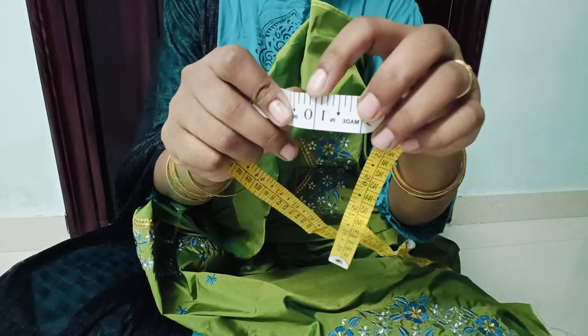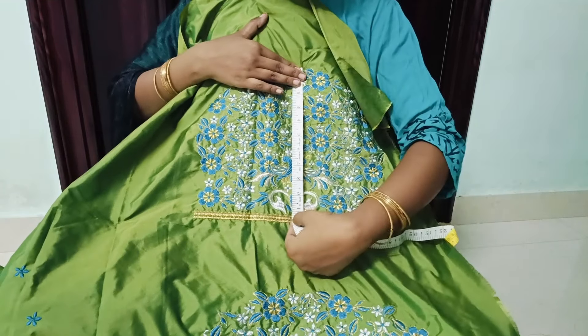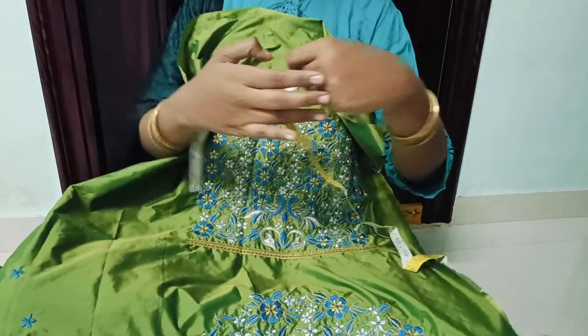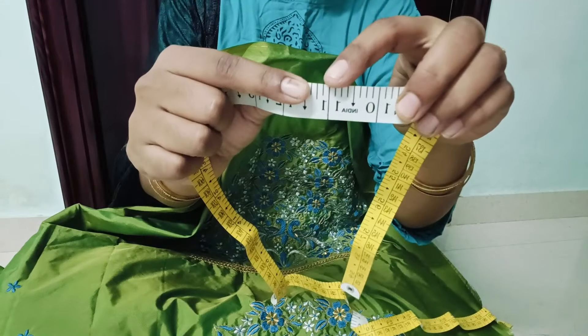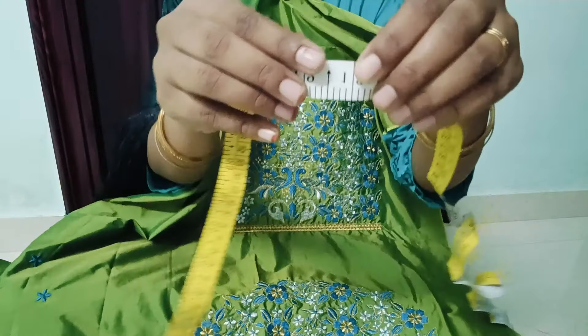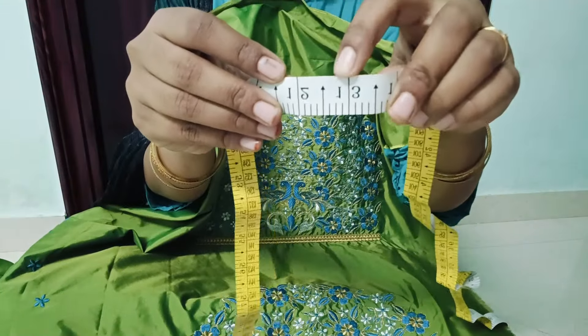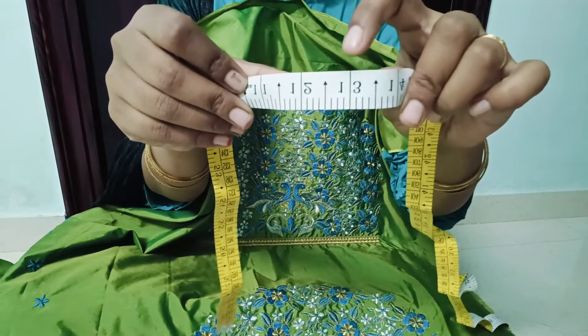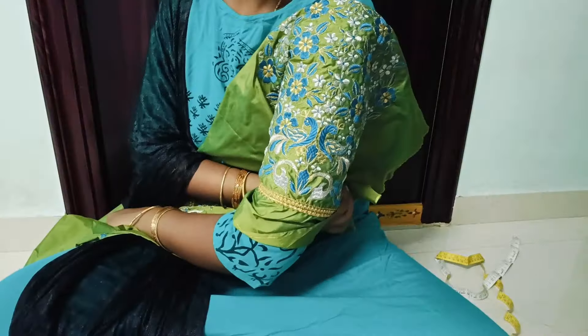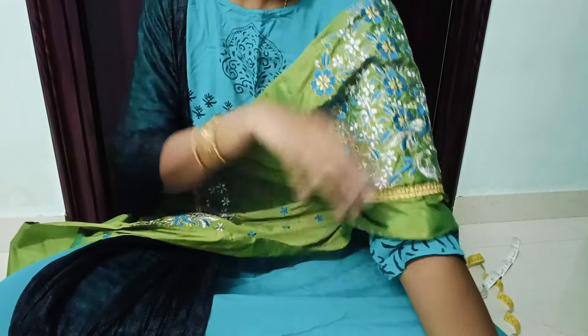Next is front neck — this is 10 and a half. Next is 11 and a half. This is very thick. This is the first one, so I want to make more work. I'm looking for a very thick, full hand — more than 13.